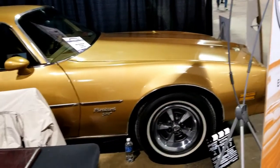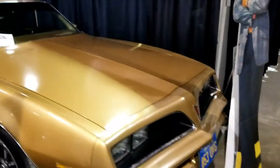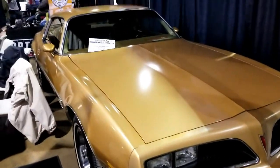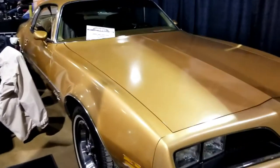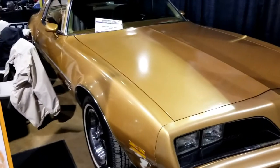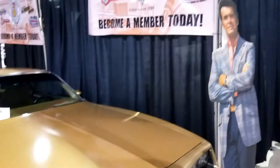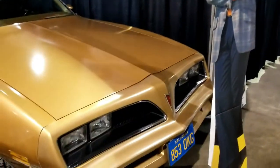So the real Rockford cars were actually Formula Trans Ams, and they just converted them to the E-Spirit model so he could do all of his stunts. And as you know, Jim Rockford did his own stunts — he did all of his own driving and everything.